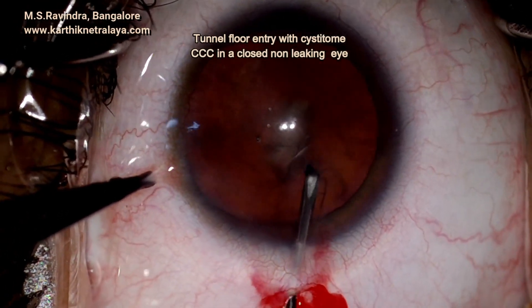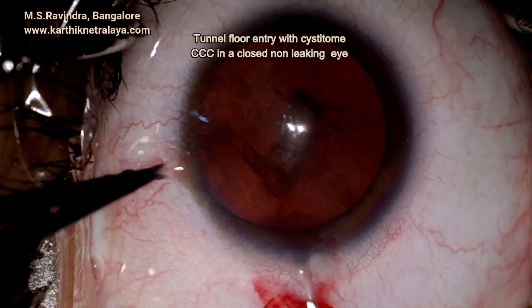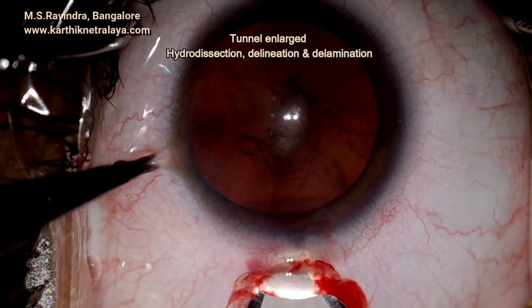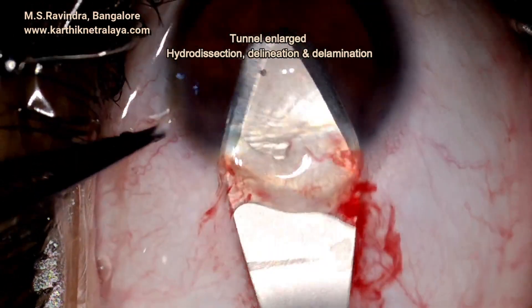Hydrodissection is made after enlarging the tunnel with a blunt keratome. Hydrodissection, delineation, and delamination are all done to pulverize the nucleus, epinucleus, and the cortex.